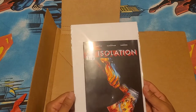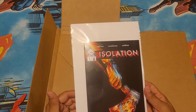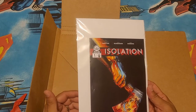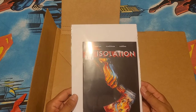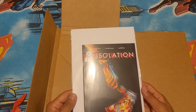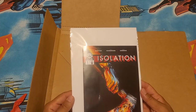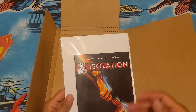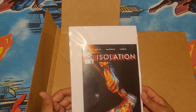I believe the full issues are available for purchase or at least pre-order at reggiecollects.com. I will put a link in the description, not only to reggiecollects.com, but also to Reggie's video where he explains Isolation — the creative process and things of that nature — so you can hear it from him how they put this comic book together. They're really excited about it.